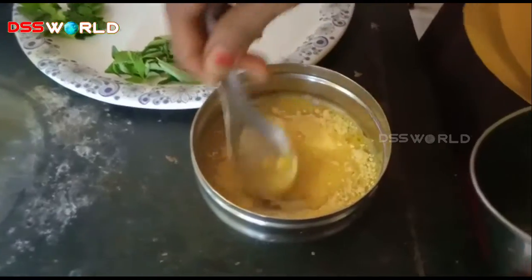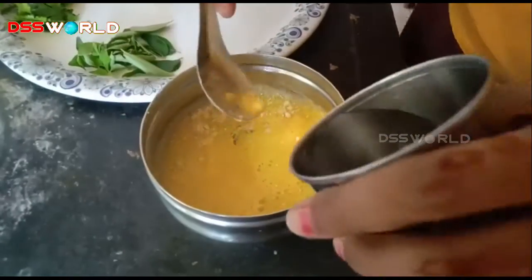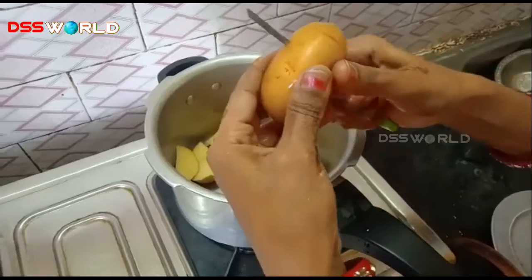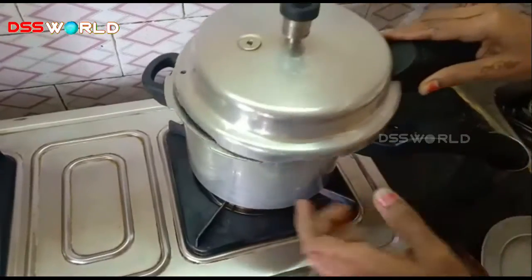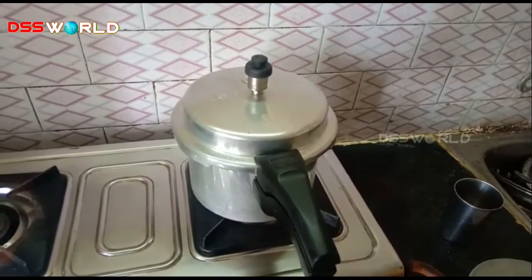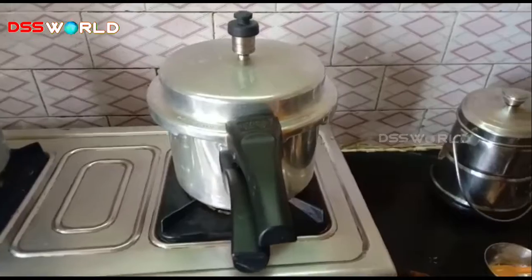Mix it in a little bit. Then cut it in the bowl and cut it fast. Put it in a bowl and cut it fast.